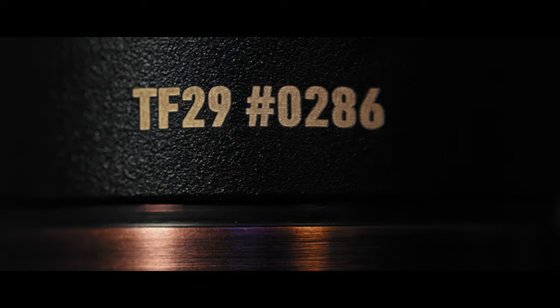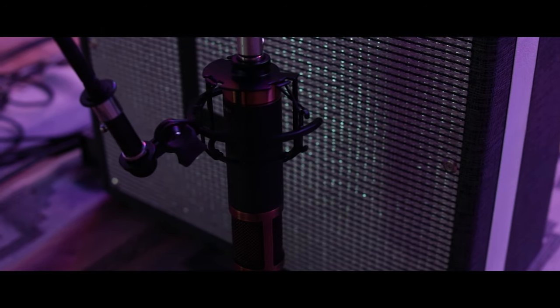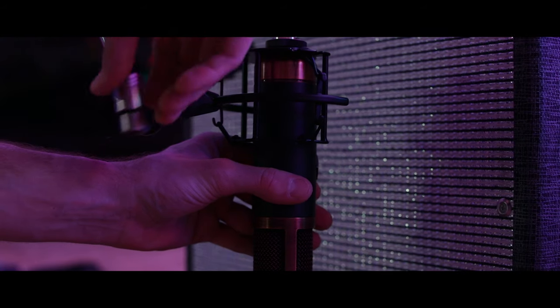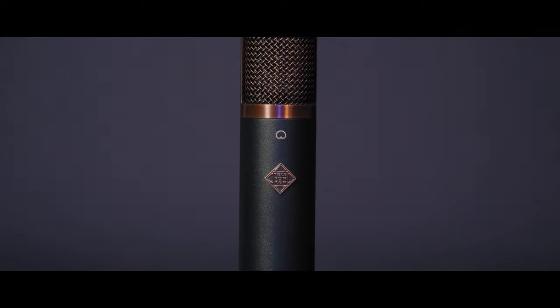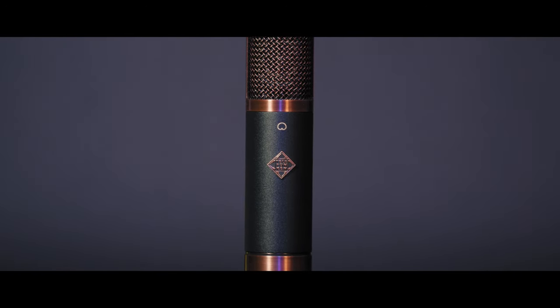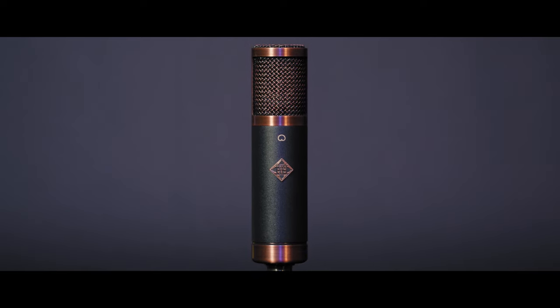The Copperhead is an original Telefunken electroacoustic design that has garnered fans for its natural and non-hype tonality and unparalleled quality for price. It's a workhorse microphone with a reputation of outstanding sonic performance and value, capable of accurately and honestly capturing vocals, guitars, drums, and nearly any other source you put in front of it.